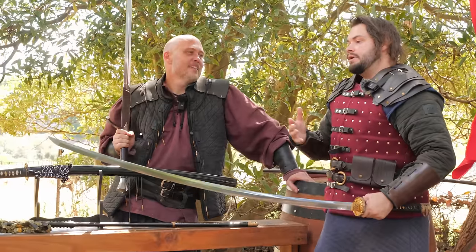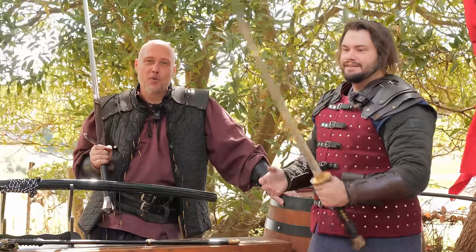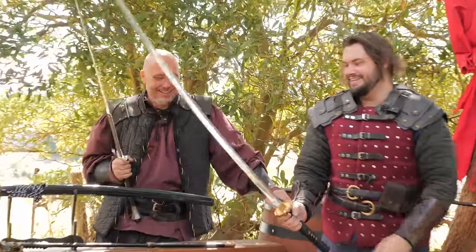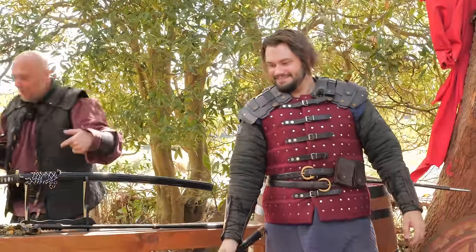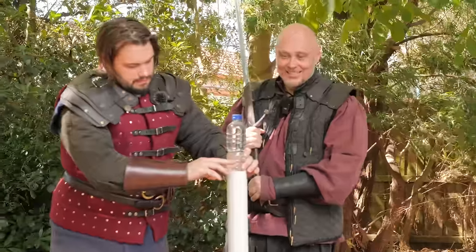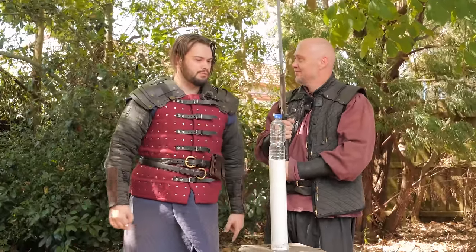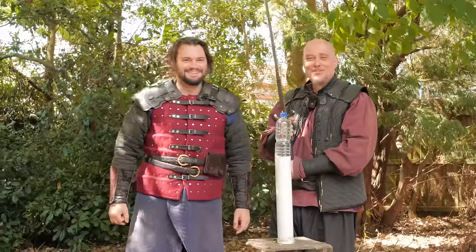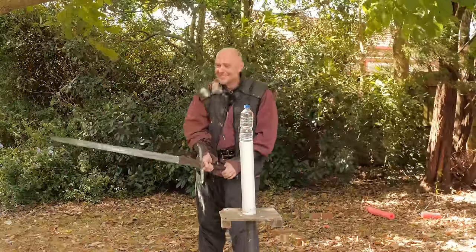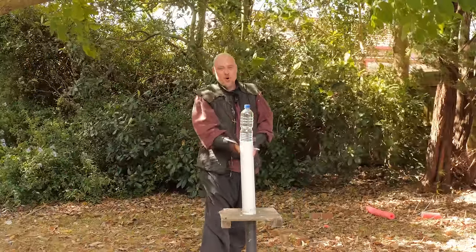That covers most of the dynamics and heat treatment differences. Now let's get to the cutting — let's give you guys what you came here for. Let's cut with these things. Nate can start off with the Claymore, and then Tyrant will use it after. You can start with water bottles.